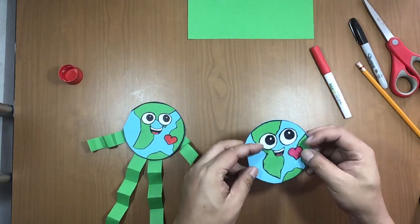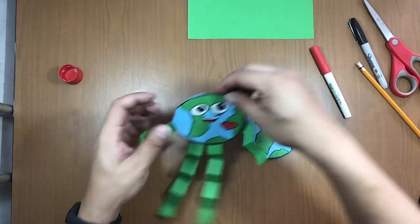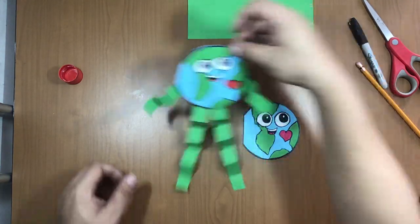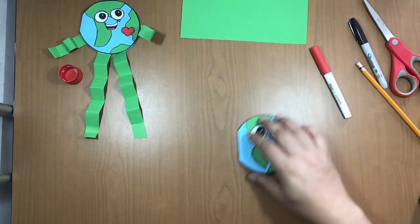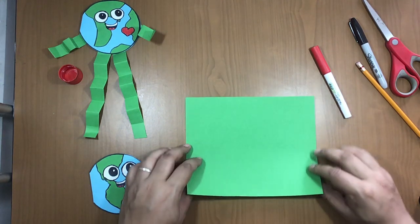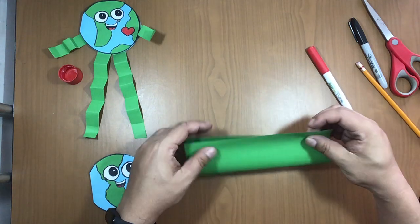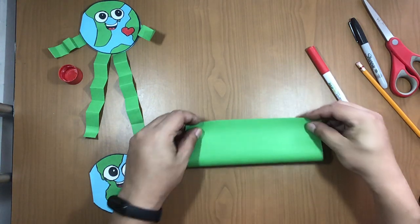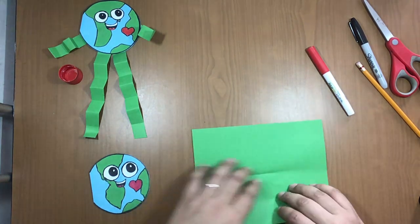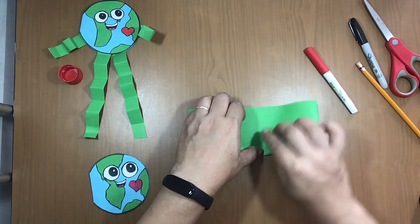All right, I already have the card — it looks nice! But how about we put some legs and arms so it's like crazy dancing legs? Take the green paper, fold it in half in this position, fold it — something went wrong — there, like this, fold it half.